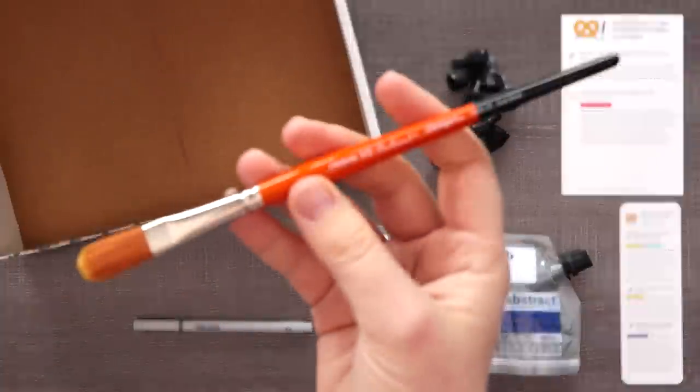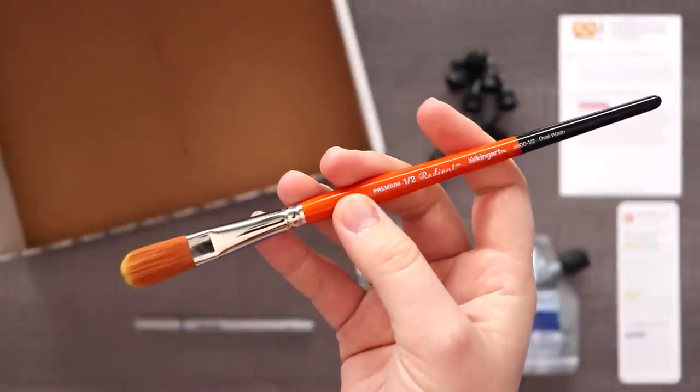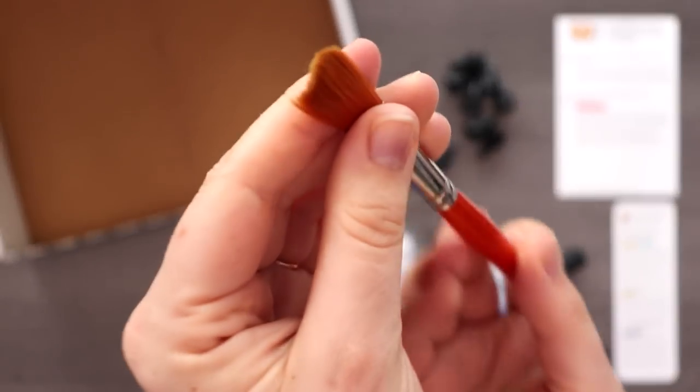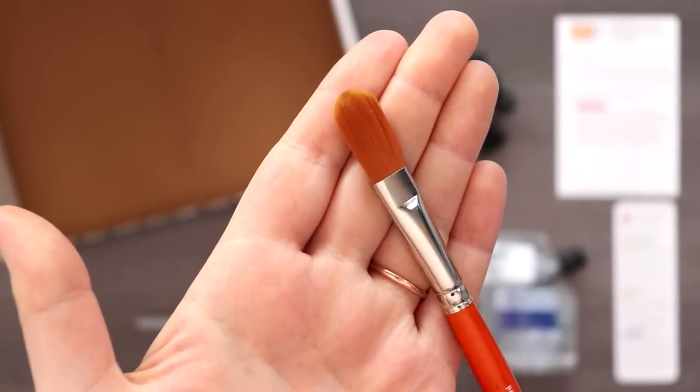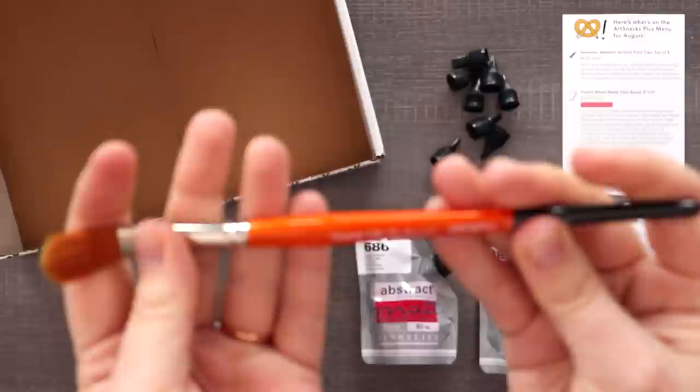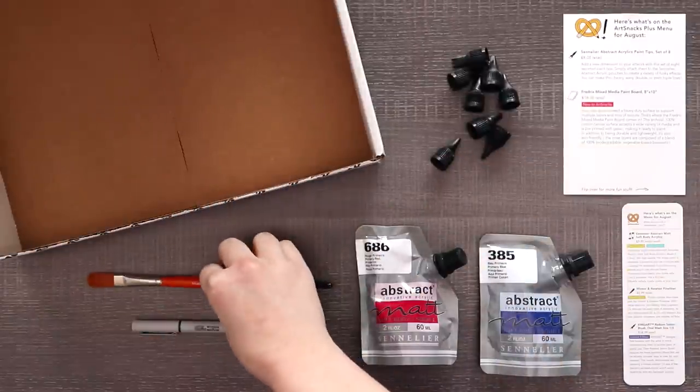Last but not least, we have our King Art Radiant Taclon Brush Oval Wash, size one half. There is our brush. And that is all of our supplies — no swatching needed, it seems like.